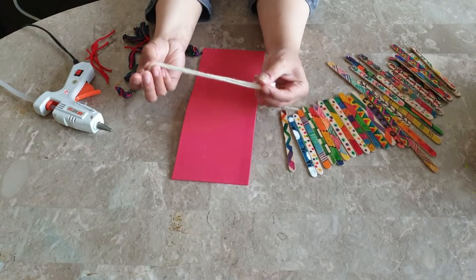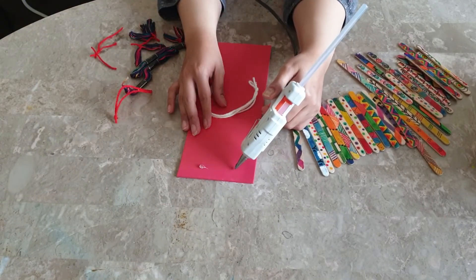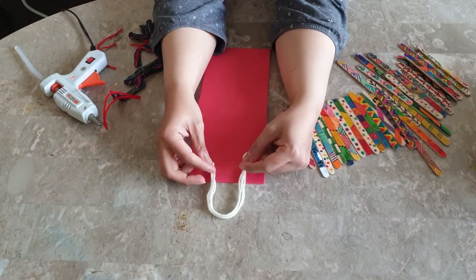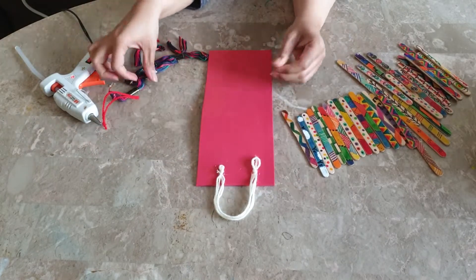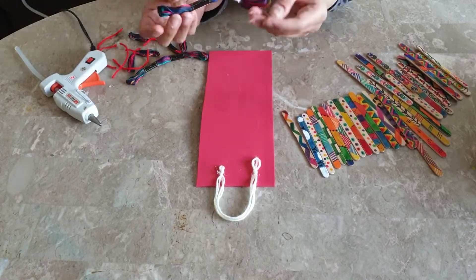Now we have taken a formic sheet the size of the popsicle sticks, and we're making a loop using yarn to make it a wall hanging. After this we will make some tassels and we will take the thread loop.